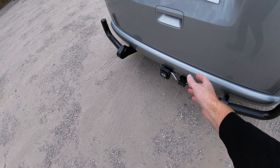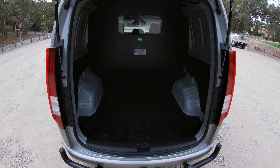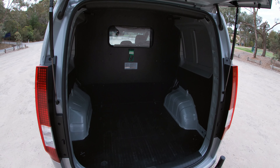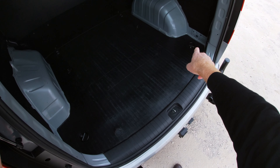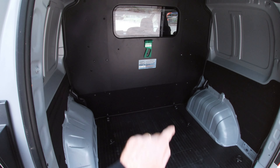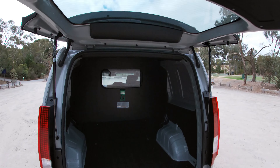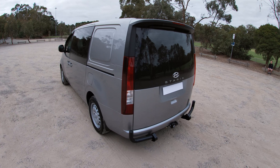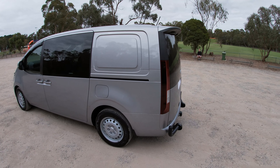Opening the tailgate, you can see a pretty large load area — you're looking at about 2.8 to 2.9 cubic metres of load volume, which is a massive amount of storage space. There are a number of different load anchorage points on the floor, a tough vinyl floor, and there's even a small hammer in case someone gets stuck in the back and needs to smash the window to get out. Looks like they've thought of everything.